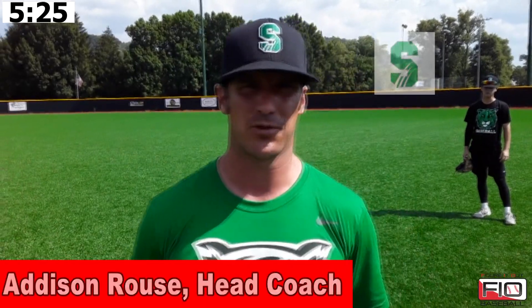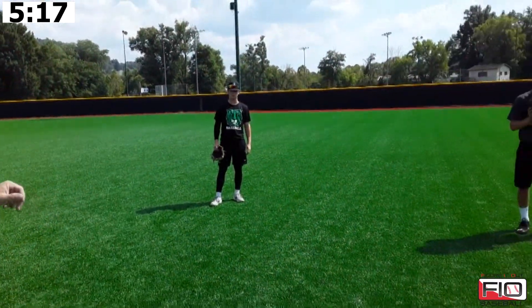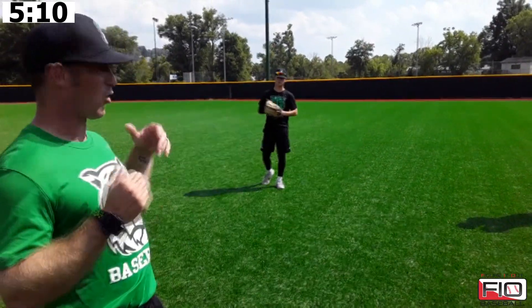Hey guys, Addison Rouse here, Salem University Head Baseball Coach. I am with Figured Out Baseball and we're going to take you through our daily outfield progressions. I've got two of my guys here, both center fielders — Noah Suarez Sr. and Tyler D. Alessandro Jr. — and they're going to walk you through our whole progression.